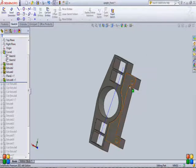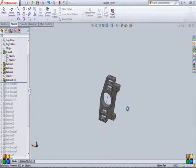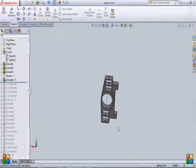Then I've made a feature for the caliper mounts. I've used just the basic features to model these various components. You can also go for more sophisticated features to make them more appealing aesthetically, but that comes later. First, you have to work on the geometry and the basic layout of your upright.